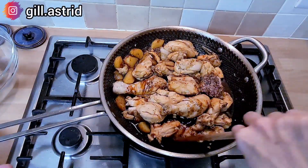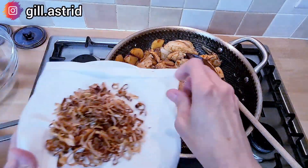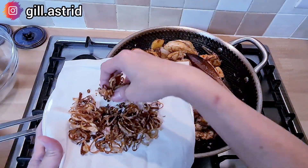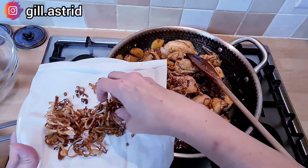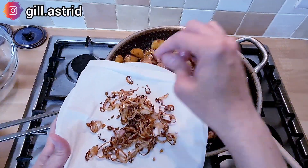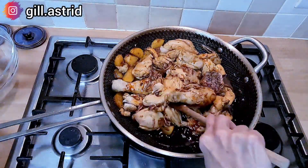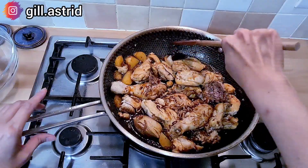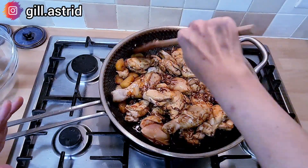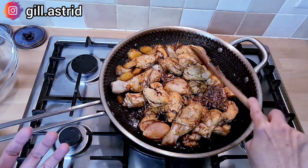Selain bumbu-bumbu yang tadi dimasukkan ya, rahasia enaknya semur ini adalah bawang gorengnya yang tadi dibuat banyak ya. Nah jadi pas kita masaknya ini, kita masukkan lagi bawang gorengnya. Nah ini yang bikin dia enak nanti. Ini sisanya nanti untuk taburan buat menghidangkan ya. Nah udah ini dibiarkan aja, gampang aja masaknya. Sampai ayamnya matang dan kuahnya mengental, udah jadi deh semur kita ya.